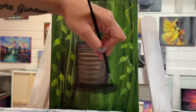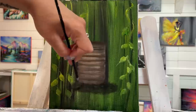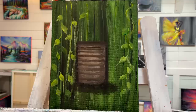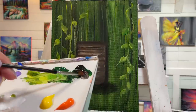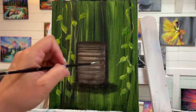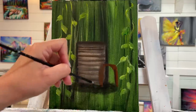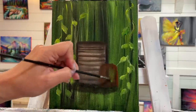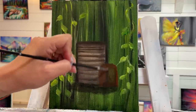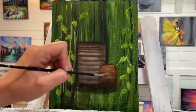Just gentle little circles — scumbling, gentle little scrubbing motions. Then I'm going to add another little rectangle here — a bigger rectangle and then a smaller one — with some burnt sienna and black. Adding a little bit of white with it, then we can pull some lines across.